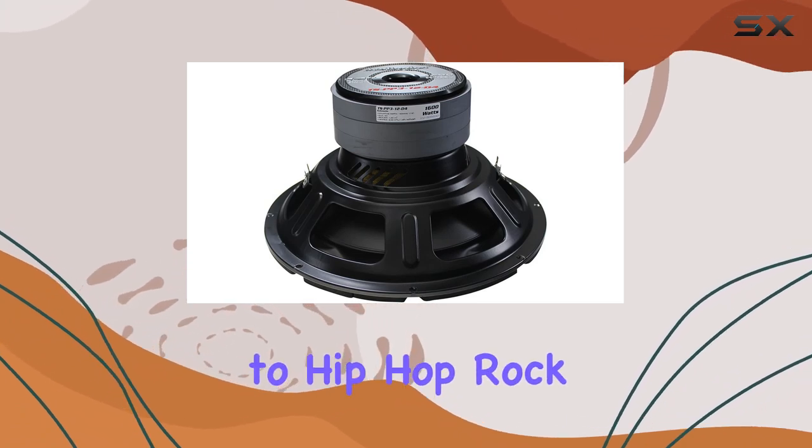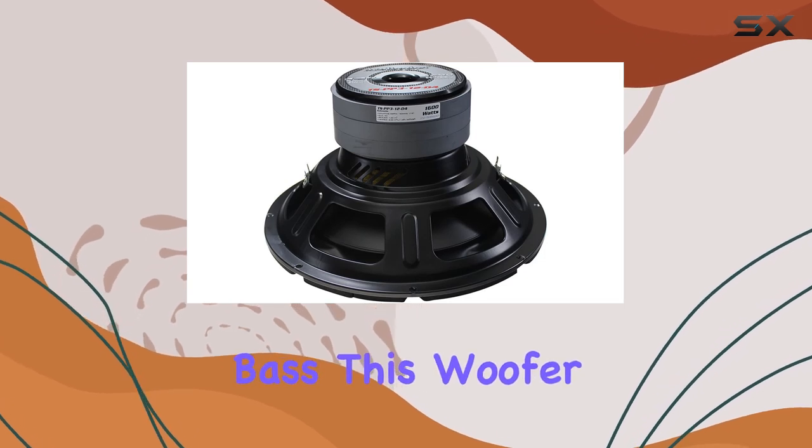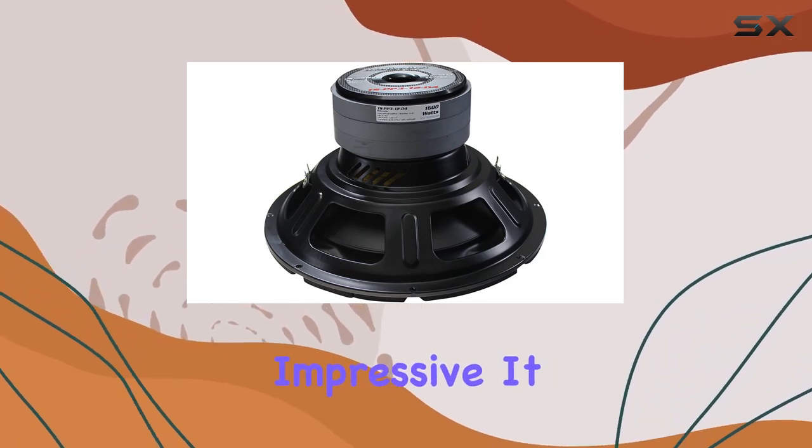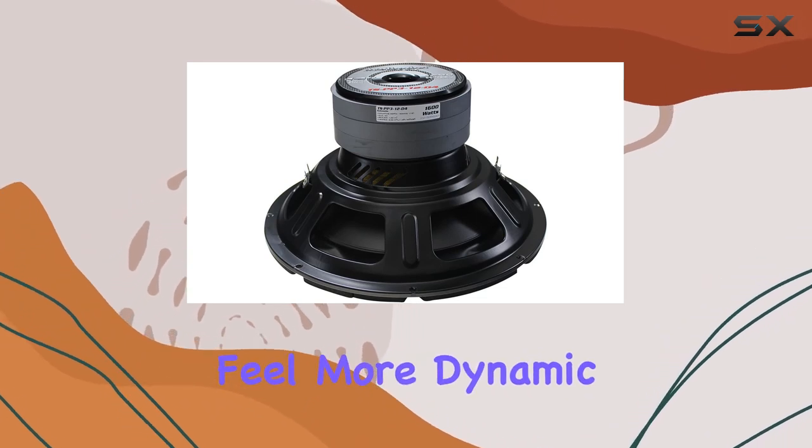Whether you're listening to hip-hop, rock, or electronic dance music, the depth and clarity of the bass this woofer produces are impressive. It pushes out low frequencies with ease, making every track feel more dynamic and robust.